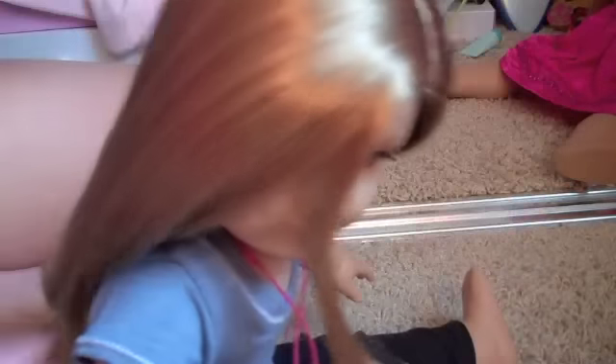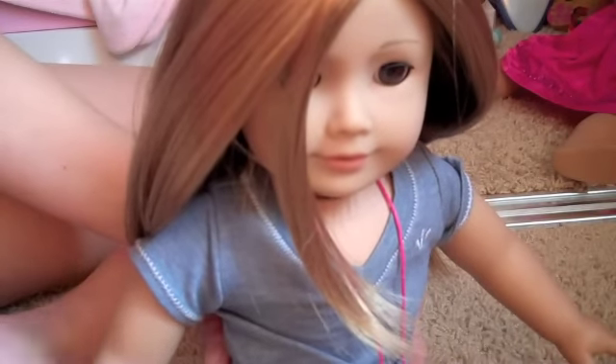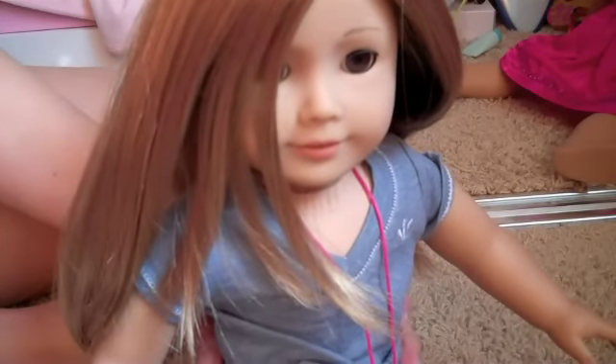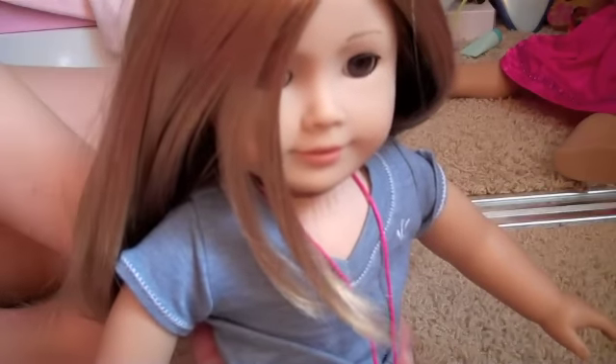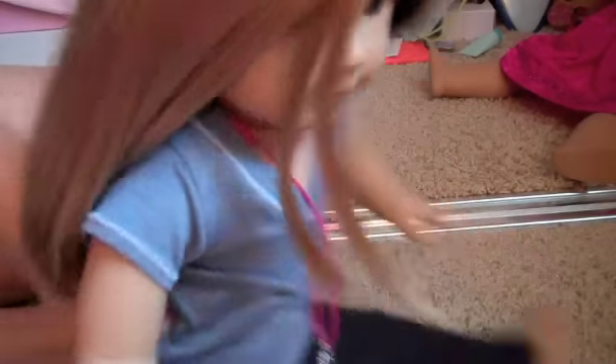I'm just going to be showing you a tutorial on how to do her hair like it's styled in the movie — not like how it is in the books, but how it is in the movie. I'm using Erin, she's number 35. I think it looks more like the movie if you do it on a layered hair doll, preferably her, because in the movie Violet has reddish auburn hair, and she's the closest doll that looks like her. I think it looks cuter and more like Violet Baudelaire on the layered hair doll, because in the movie she has these little bang pieces and the layers right there. You can do it on any doll.